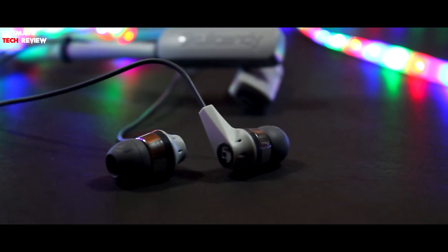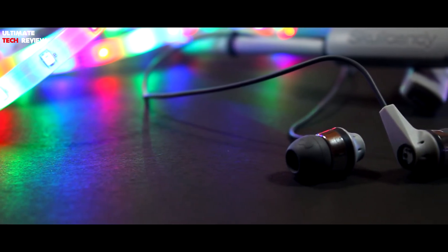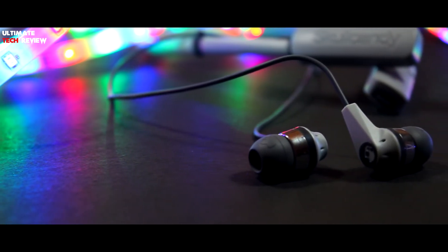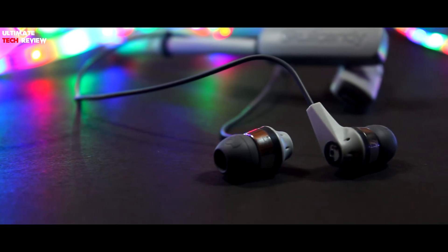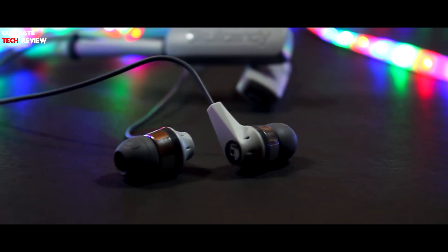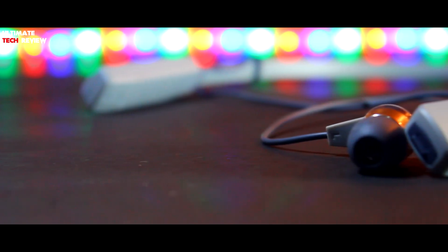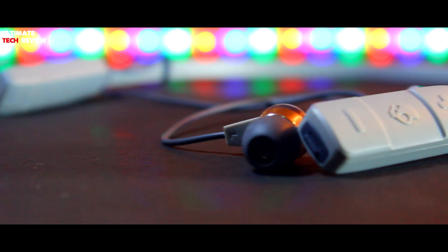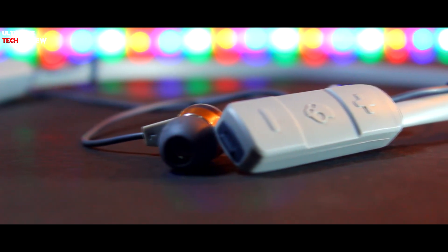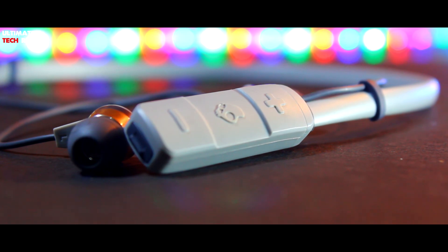Overall the earphone is very good for the price. So if you're looking to buy a good pair of earphones on a budget, you should definitely check them out — I'll provide a link in the description. That's it for now, hope you enjoyed watching this video. If you liked it, drop a like and comment down below. For more content like this, don't forget to subscribe to our channel. For more updates, visit our website www.utrweb.com. I'll catch you guys in the next one.